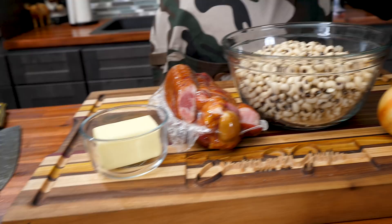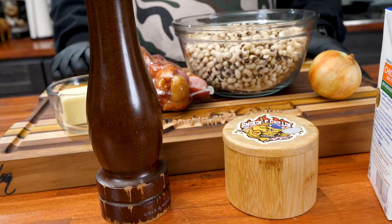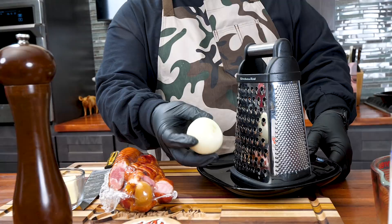Right here I got an onion, chicken broth, butter, and salt and pepper. Real simple, but this is where the flavor comes. For those of you guys trying to figure out how to thicken it up, I'ma show you how to mash it and do all that. We're gonna do it in a Dutch oven. With that being said, let's go ahead and get it.